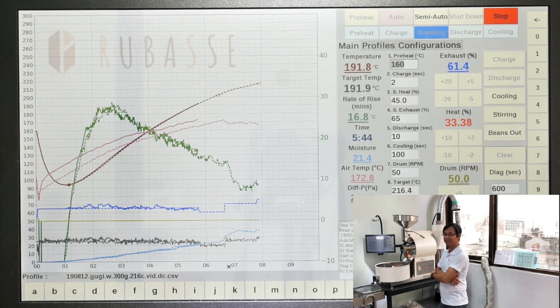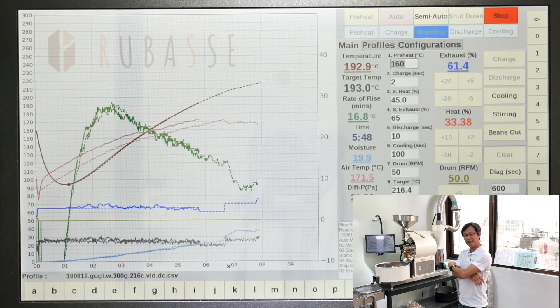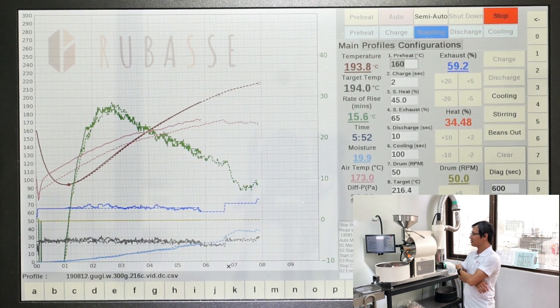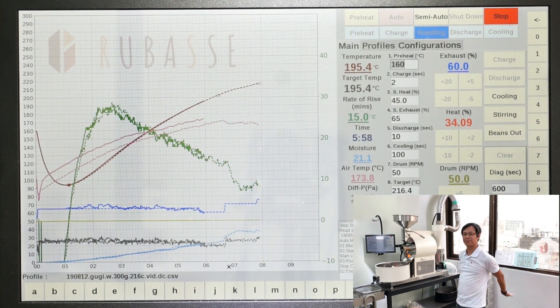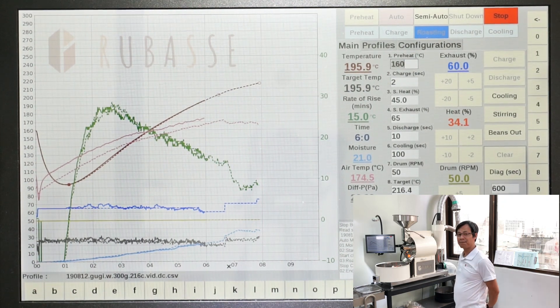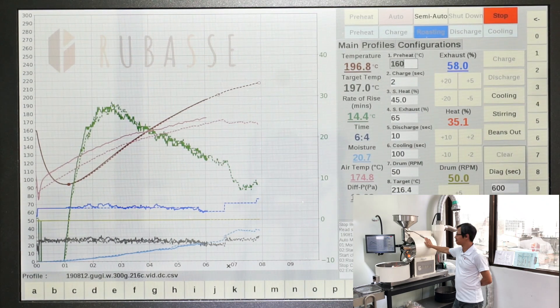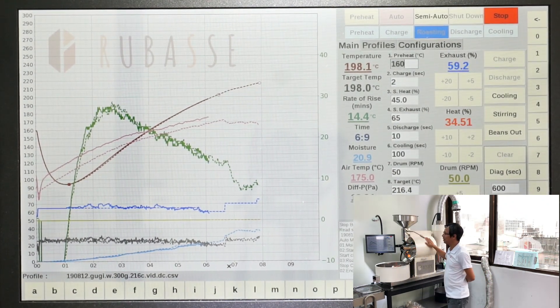Imagine you have this kind of machine, this kind of roaster. You can spend a lot of time on other stuff — you can be hands-on with other things. To me, it's good. It's nice.